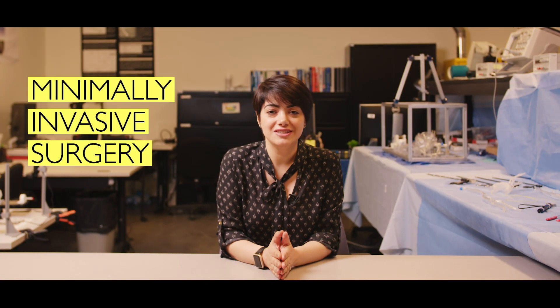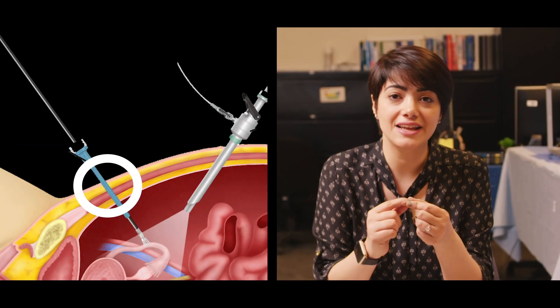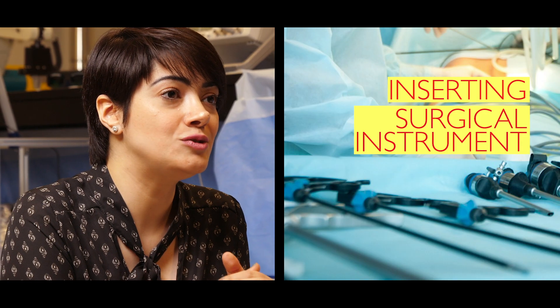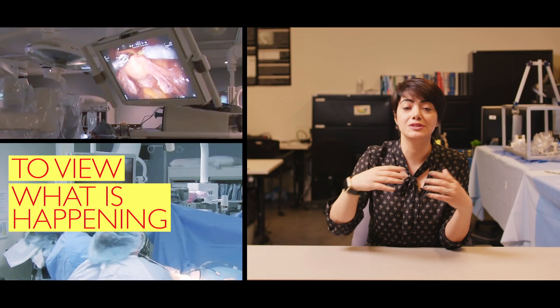During minimally invasive surgery, surgeons make a small incision with the length of a fingernail and insert surgical instruments into the patient's body. In addition, they insert a camera to have a vision on the surgery during the procedure.